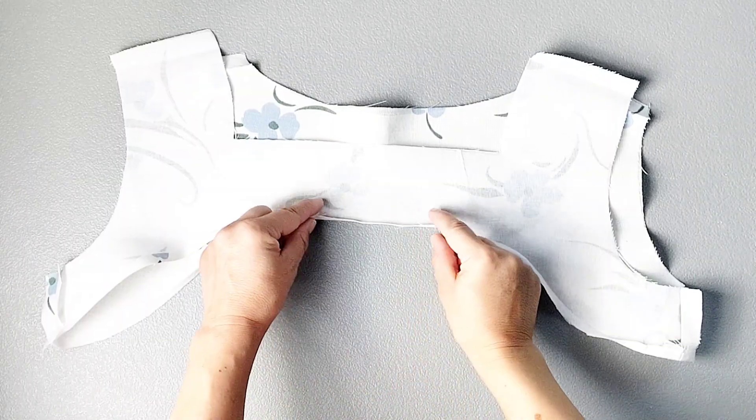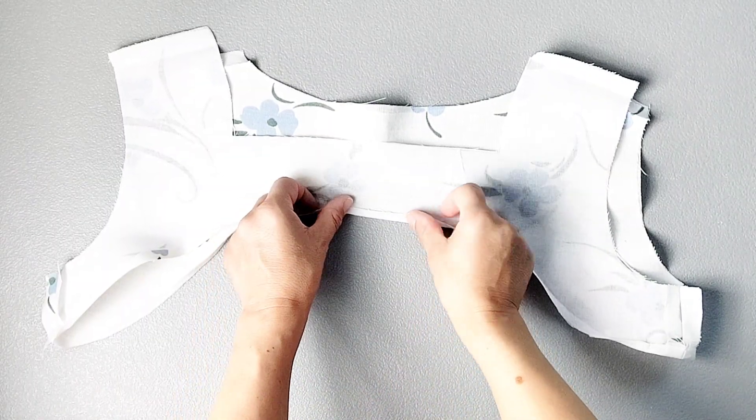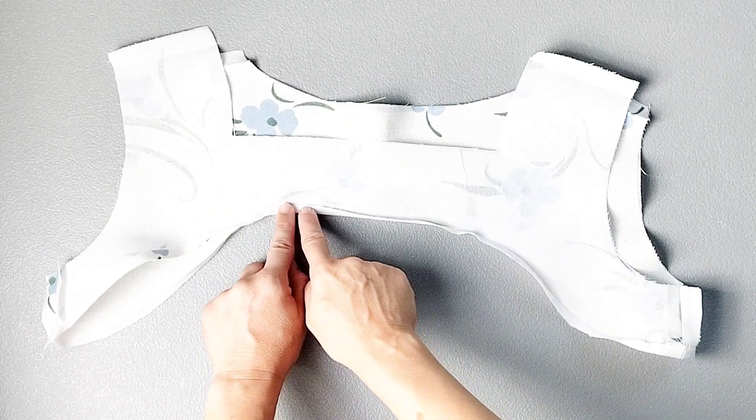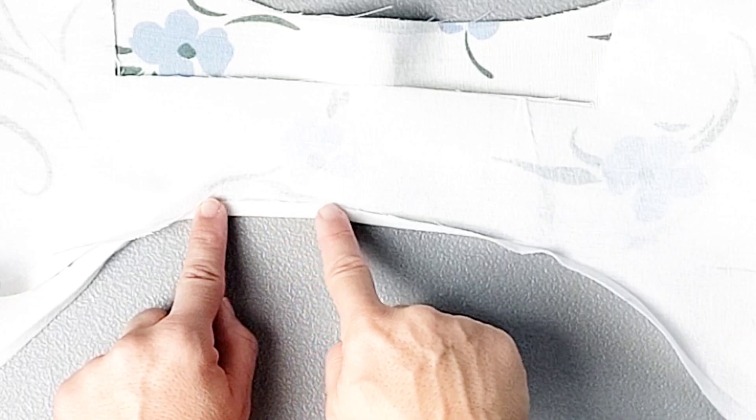For the bottom raw edge of the facing, take it to your ironing board and fold up the raw edge all the way around by a quarter of an inch. Now take it to your sewing machine and sew close to that raw edge all the way around.